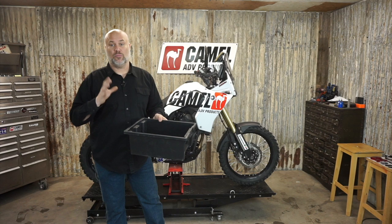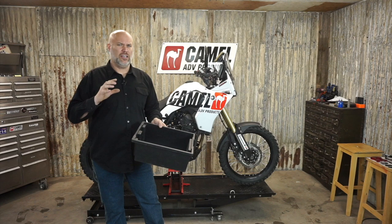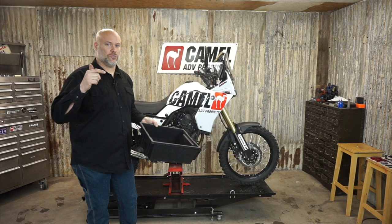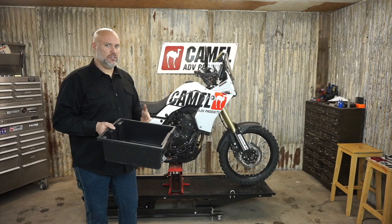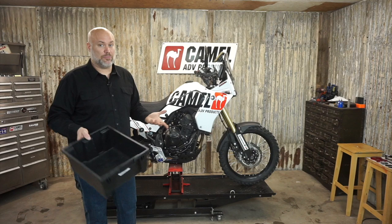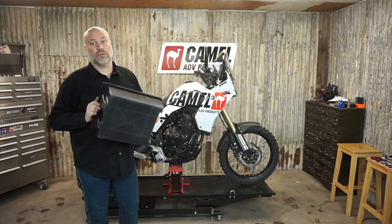You might want to snap some photos along the way to help get all the bolts back in the right spot. On this bike, Yamaha went from hex to torx to allen and back and forth - it makes no sense, seemingly just random. One part will have three different bolt heads on it and they could all be the same. So just snap a photo before you start for easy reassembly.